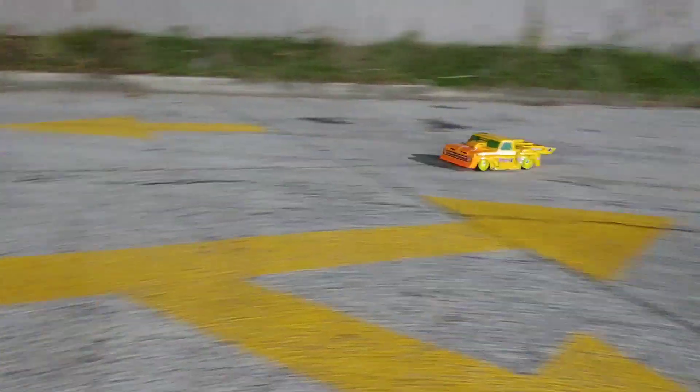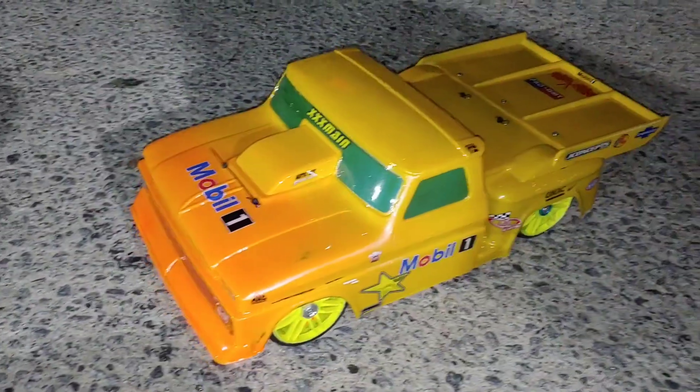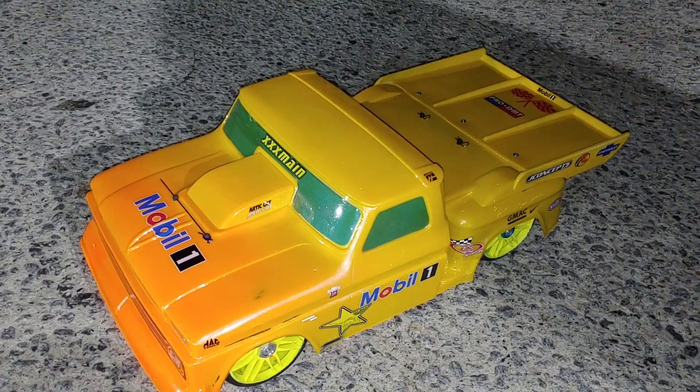We're gonna put some Hoons on here. Alright guys, we are done for real this time — stay tuned for more videos.